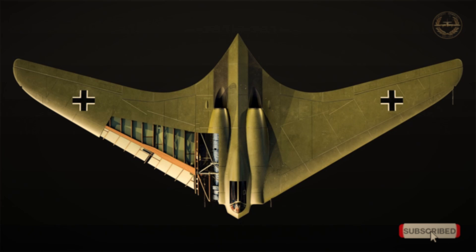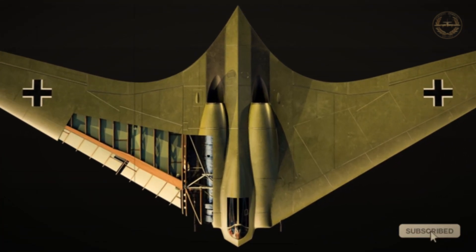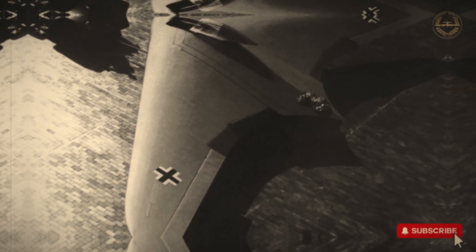Unlike most aircraft of its time, the Horten was designed to withstand up to 7 Gs. In tests, it reportedly endured 12.6 Gs — well beyond safe human limits. Landing was assisted by a braking parachute, allowing the aircraft to touch down safely even on short runways.